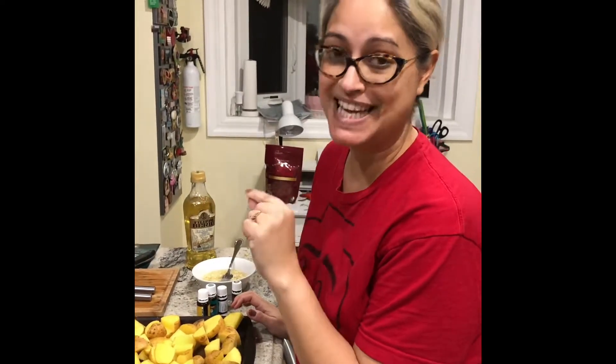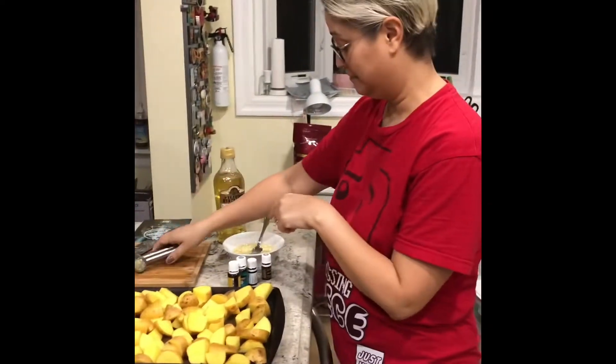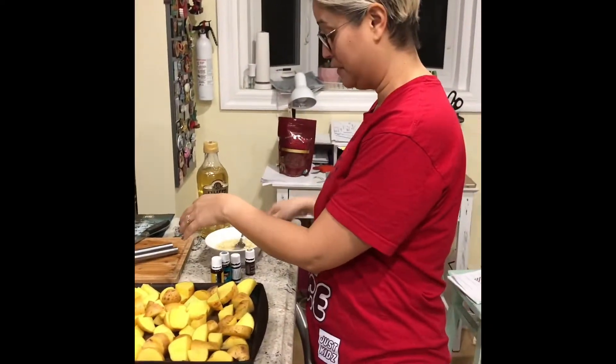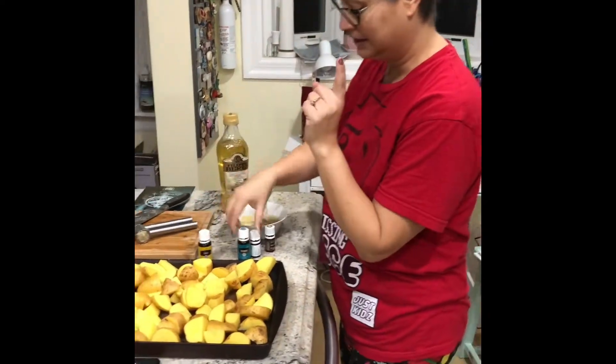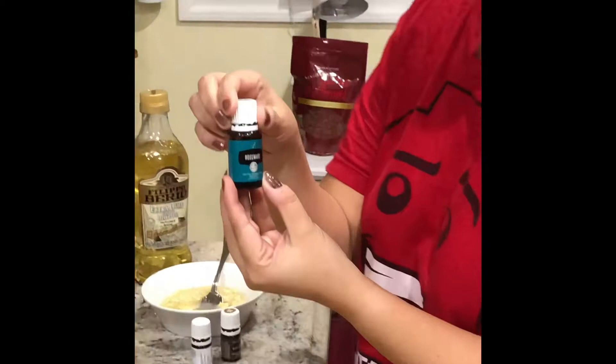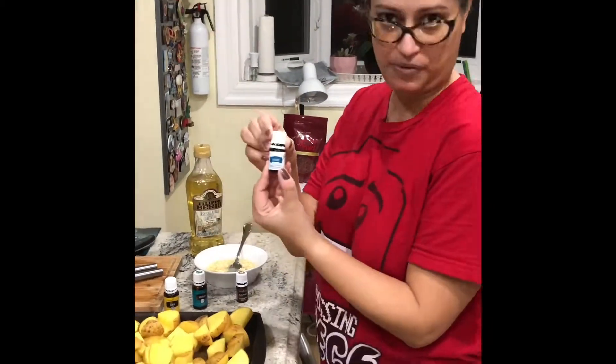I'm making roasted garlic rosemary potatoes. Get the garlic, use a garlic press, squeeze it into a bowl. Then add two drops of Young Living lemon essential oil, two drops of rosemary, and one drop of oregano.